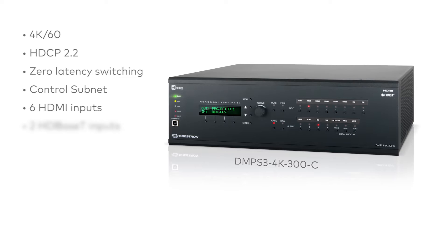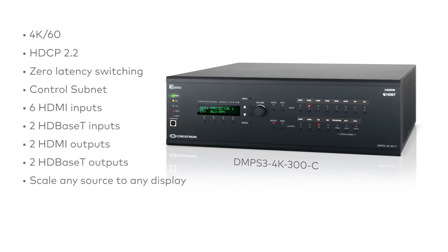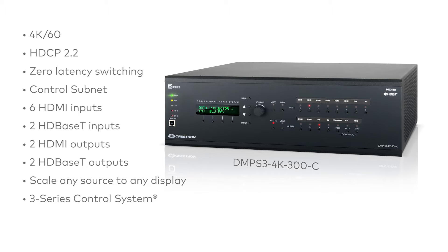6 HDMI inputs, 2 HDBase-T inputs, 2 HDMI outputs, and 2 HDBase-T outputs. 4K scalers on the HDMI outputs to transmit any resolution source to any resolution display. A built-in 3-Series control system for unmatched power and performance. And PODM Plus for powering DM transmitters and scaling receivers with Power over Ethernet Plus.